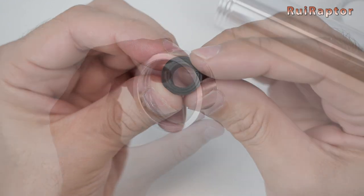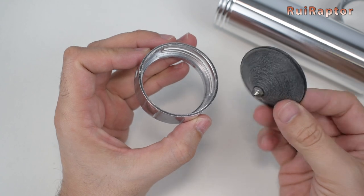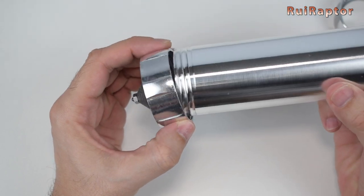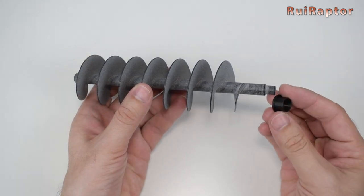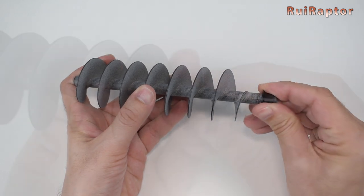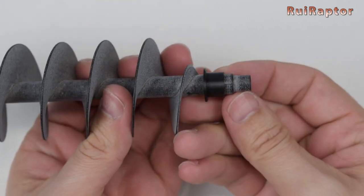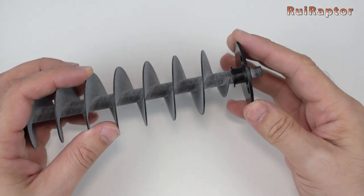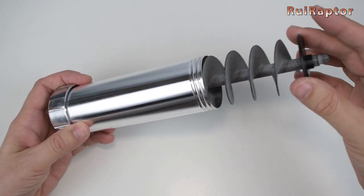We used PLA filament for all the parts that we had to print. To assemble the tube, we first installed the nozzle and the nozzle cap on the bottom side of the tube. The small coupling is inserted on the screw, followed by the top cap. All this is then inserted in the tube and the tube is closed.